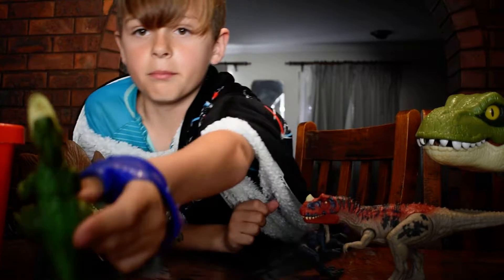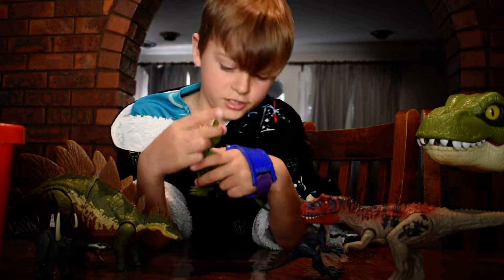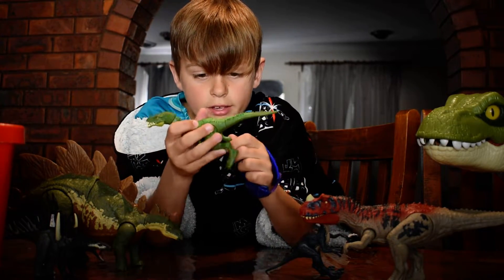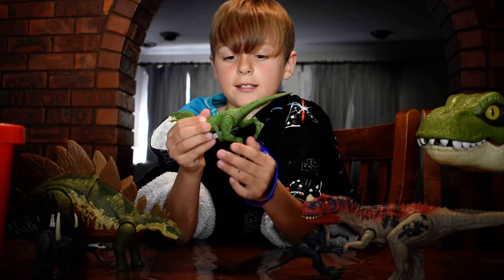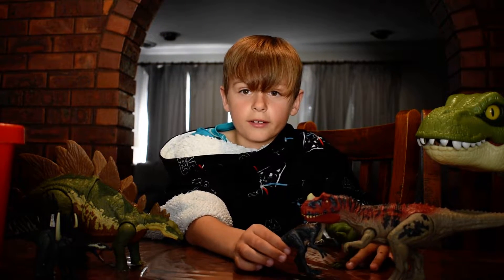Another one for the carnivores — we have a green Mosasaurus. It has a button so you can open its mouth and close its mouth, and you can also move its legs. That's a cool one.